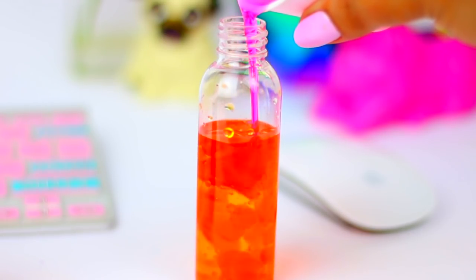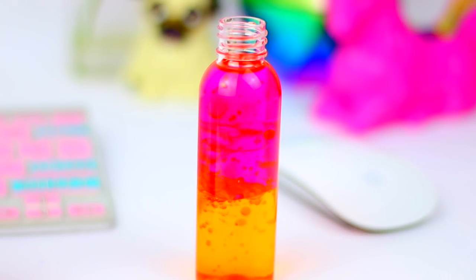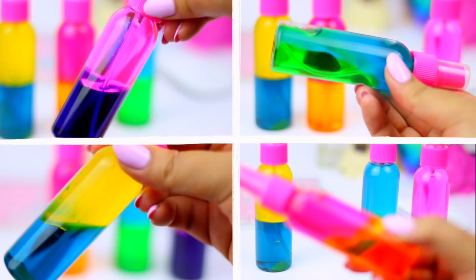You can make as many color combinations as you want. No matter how much you shake the bottle or which color combo you have chosen, the colors won't mix. And I think that is the best part about this DIY and what makes it very unique.